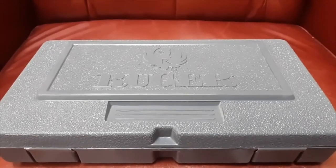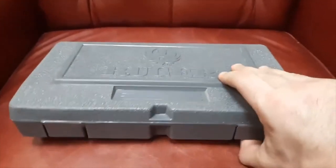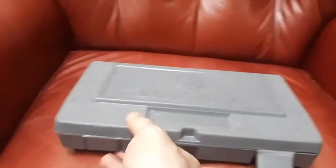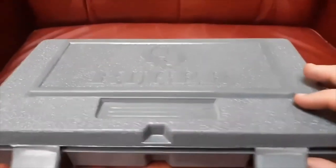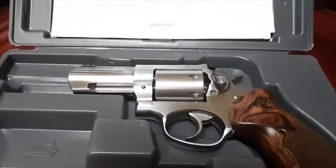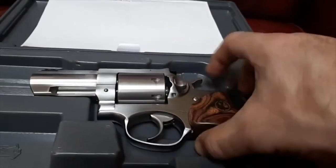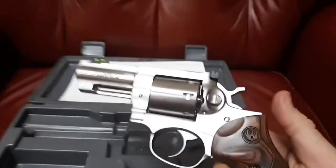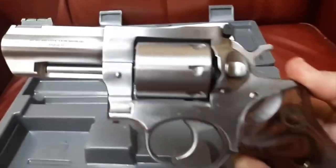Greetings and salutations, friends. What's in the box? What I want to introduce you to is my friend John — my new friend John. John who? John DeLorean. Talo exclusive 3-inch 7-shot Ruger GP100.